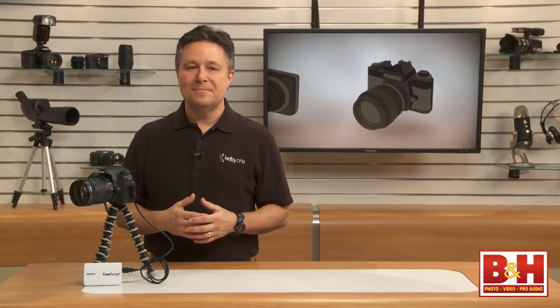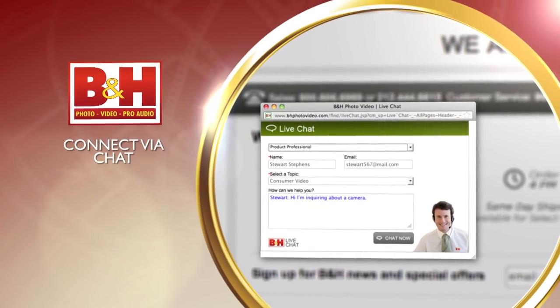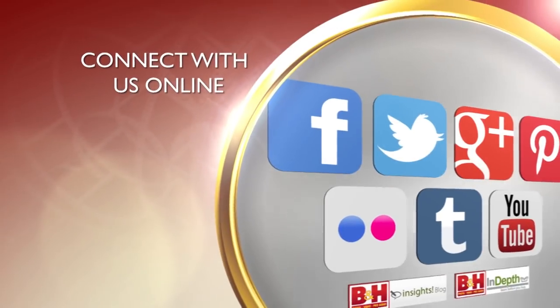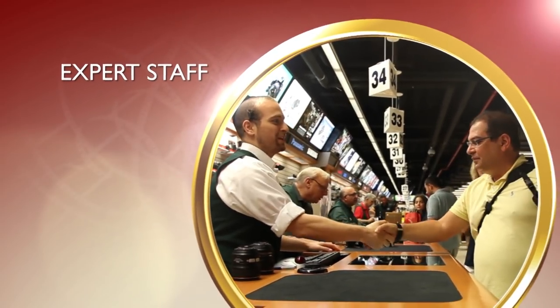For B&H and Kelby One, I'm Larry Becker. Thanks for watching. Whether you're a hobbyist or a professional, B&H has the answers to your questions. Experience a world of technology at our New York City Superstore, connect with us online, or give us a call — our staff of experts is happy to help.